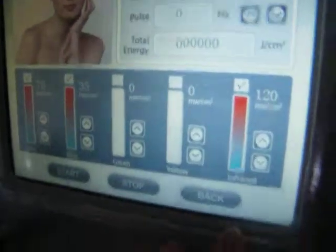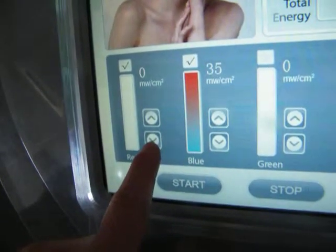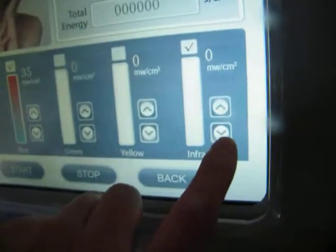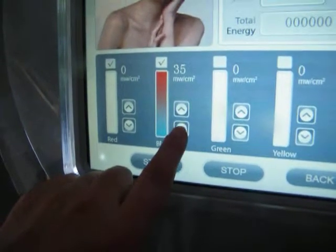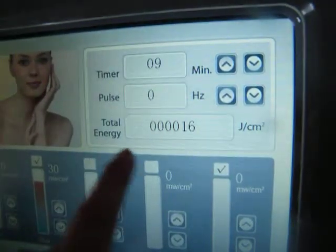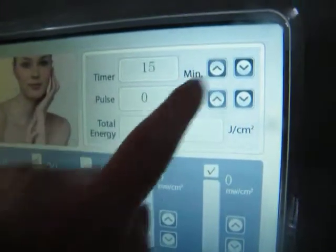First, we choose which color to use. For example, for acne therapy, maybe we only use blue light. So we set red to zero milliwatts per square centimeter, and infrared is also set to zero. We only leave the blue energy. We set the energy according to the treatment requirements, and then set the timer. Usually for a single color, the total energy should reach 40 joules per square centimeter, and then you can see the effect.